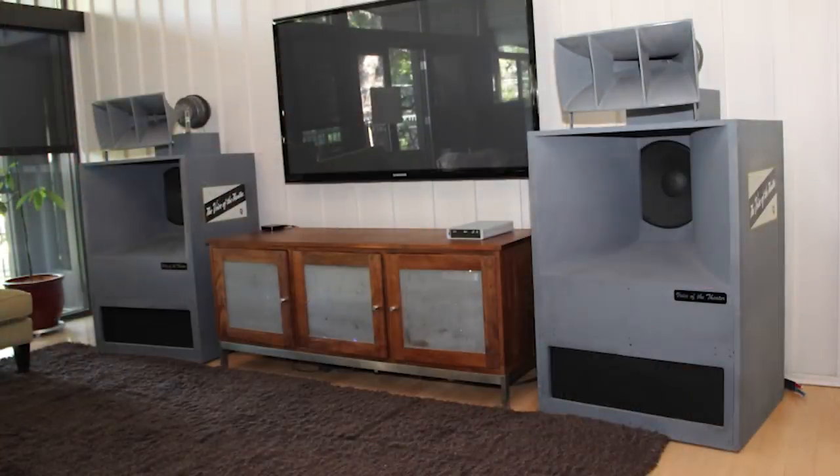Horn speakers from my memory were first used in theaters. I still remember hunting for vintage speakers like Altec speakers — I used to go to closed-down theaters and ask the owner if they had any Altecs or JBLs available. Often they don't know the value, so they'd sell them for a very low price. I've done that and succeeded a few times. The reason horn speakers were so appealing in theaters is because they are very efficient.